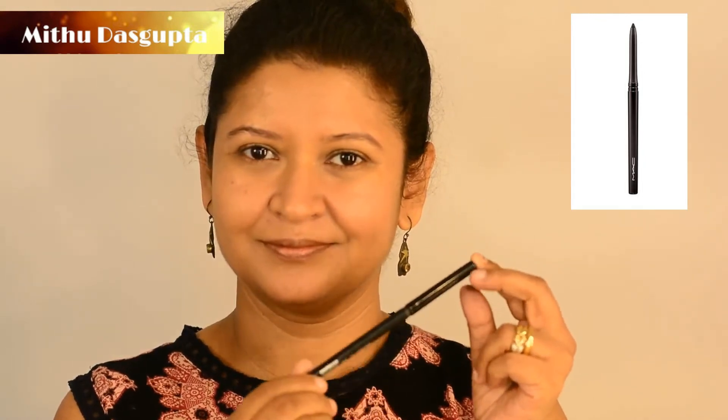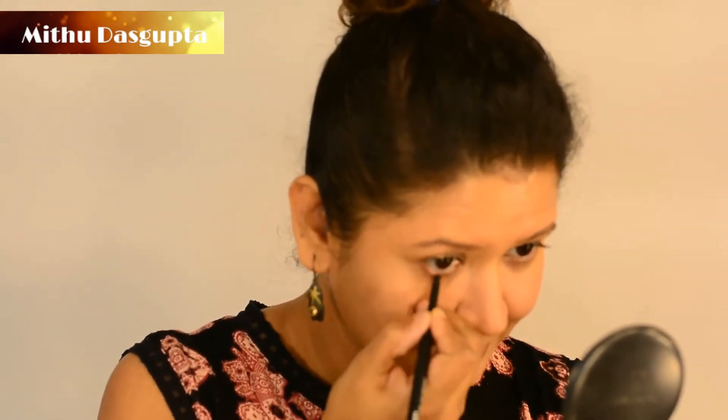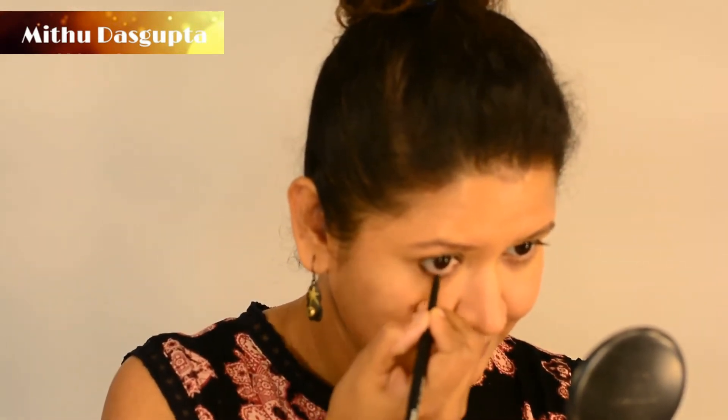Then I lightly line my eyes with MAC Kohl on both eyelids. With a brush I am just smudging that line to give a softer look.